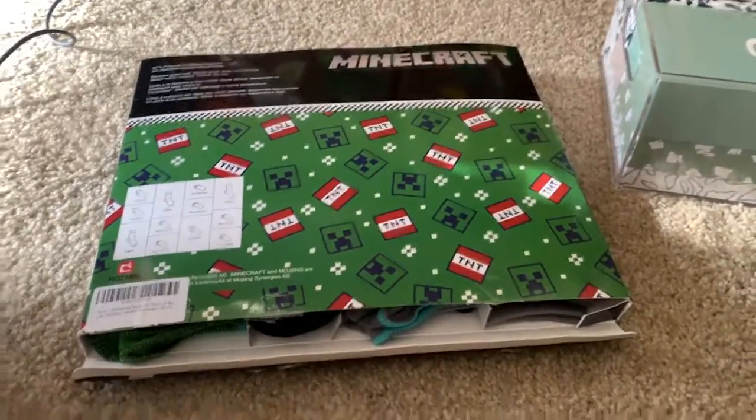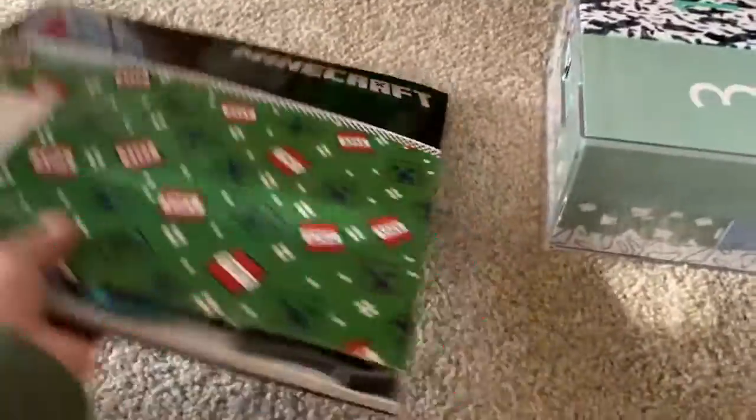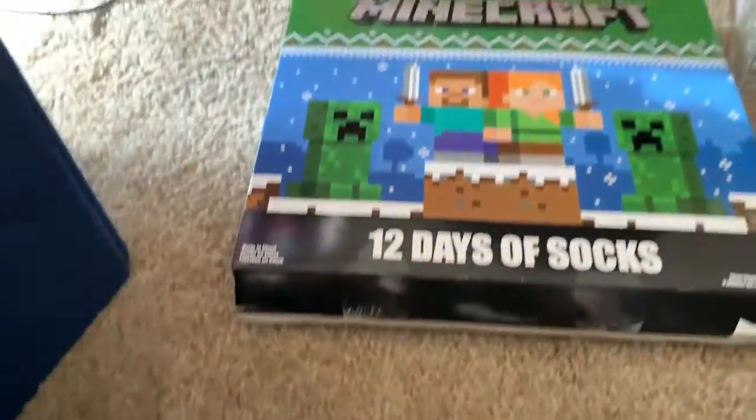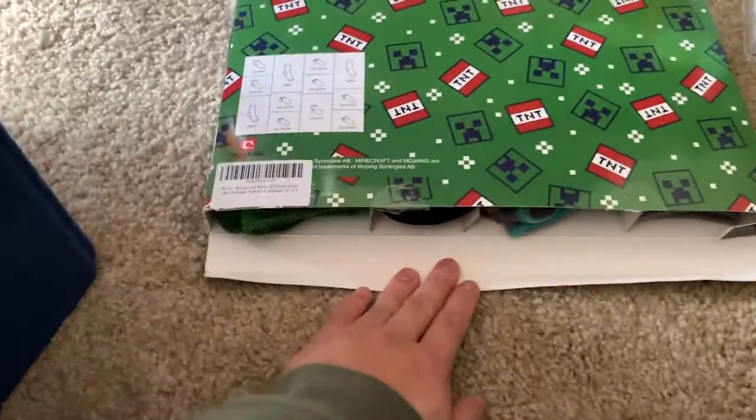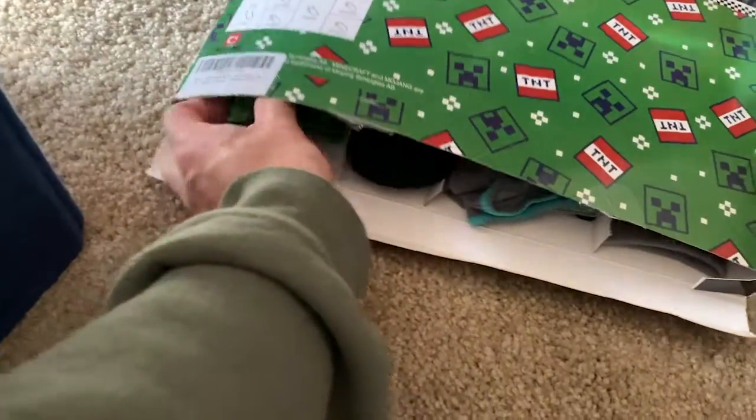The only issue I'm finding with this is it's not really packaged like an advent calendar — you have one, two, three, four. I think this is more of just like 12 pairs of socks. So what I'm going to do is reach in and grab a pair of socks, starting with the one over here.